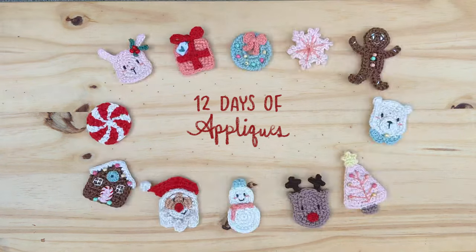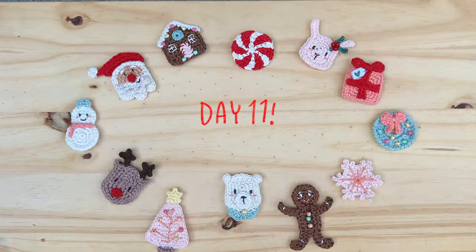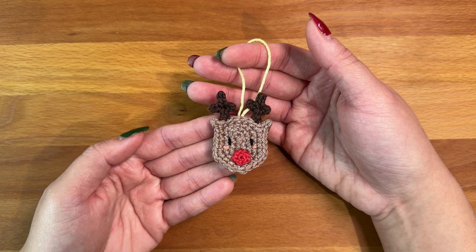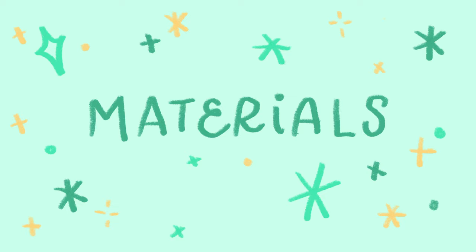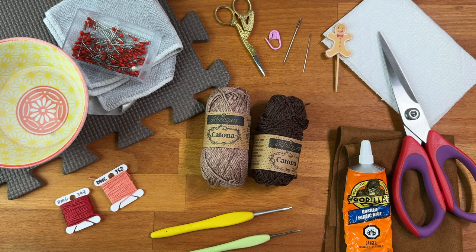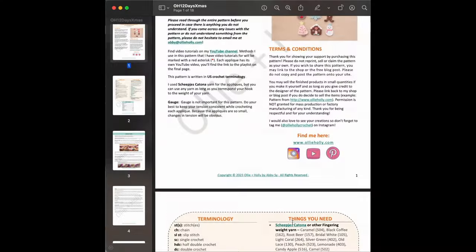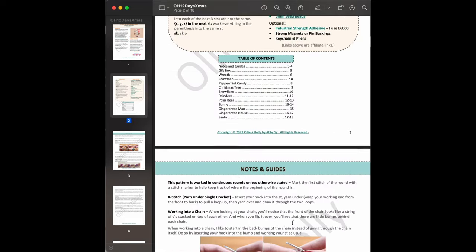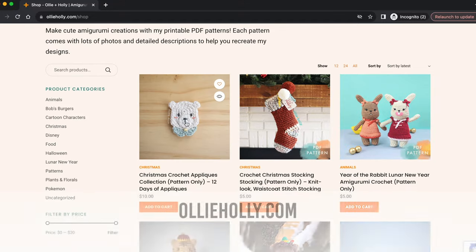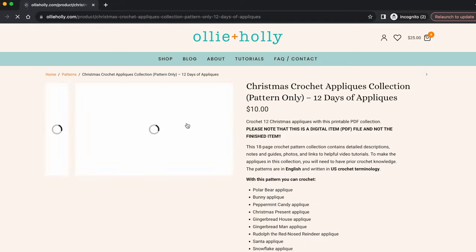Hello, this is Abby from ollieholly.com. Welcome to day 11 of my 12 Days of Appliques crochet along. In today's video I'll be showing you how to crochet this reindeer. Pause here to read through the materials you'll need to make this project. If you want to follow along with a written pattern, you'll find the printable PDF in my shop on ollieholly.com — the link will be in the description box down below.